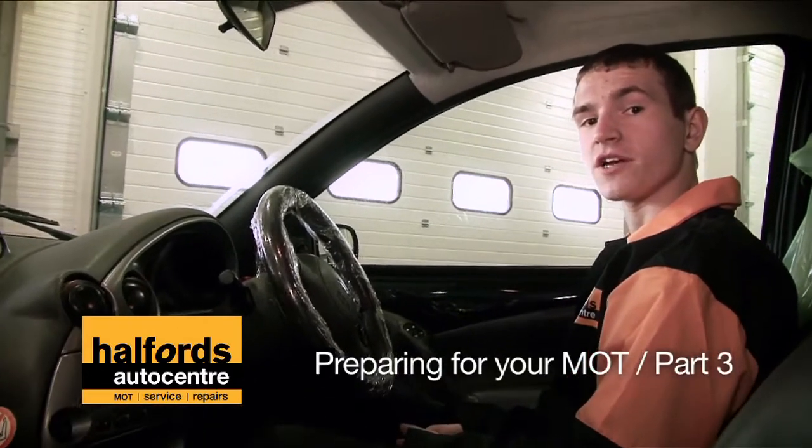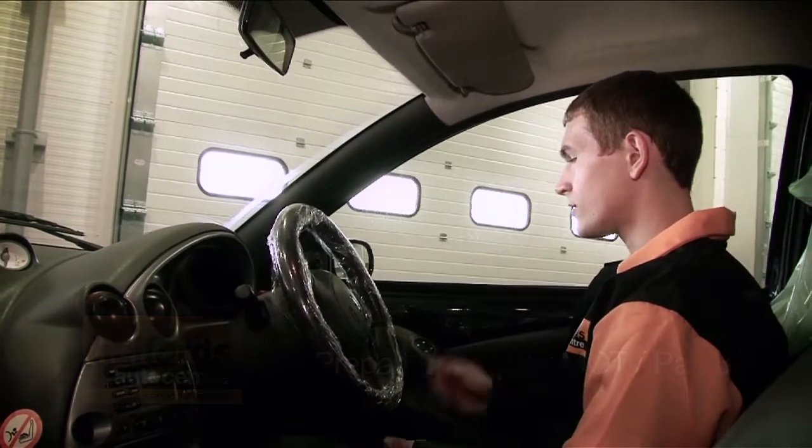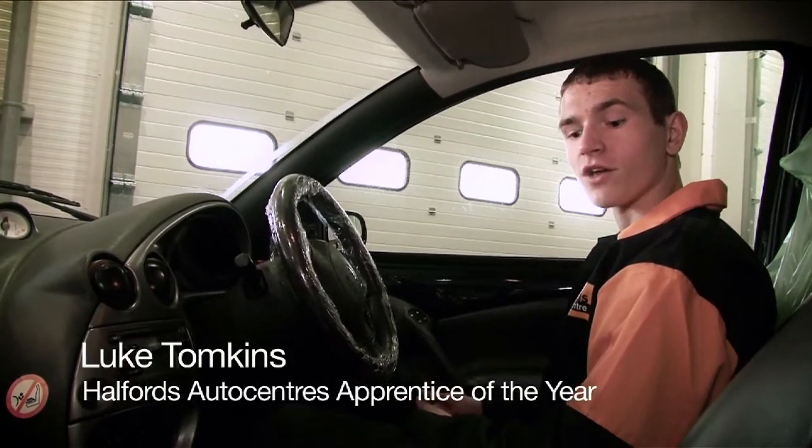Welcome back. I'm just going to run through a few things that you need to check on the inside of the car. First of all, all the doors need to open from the inside of the car.